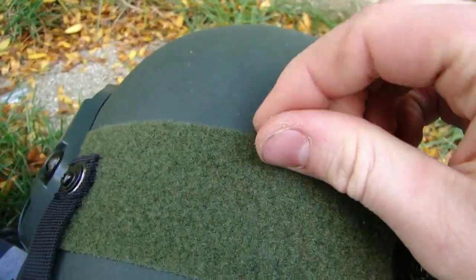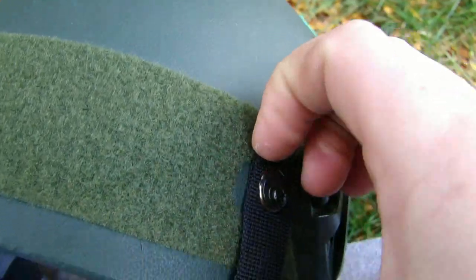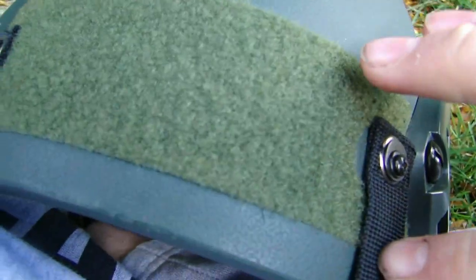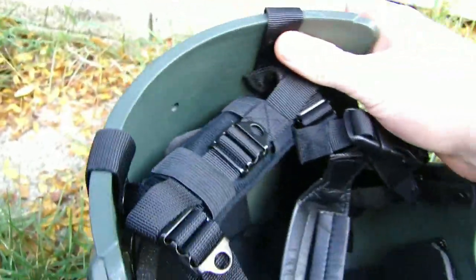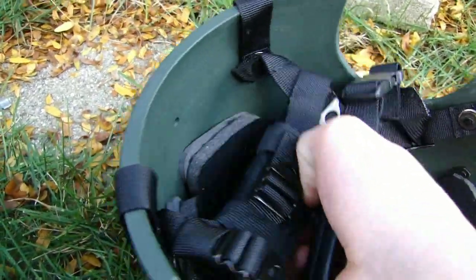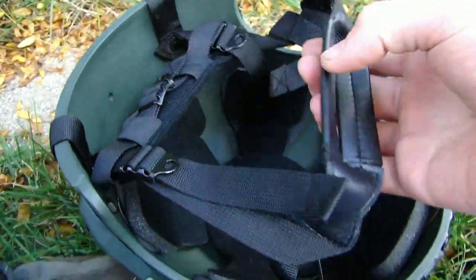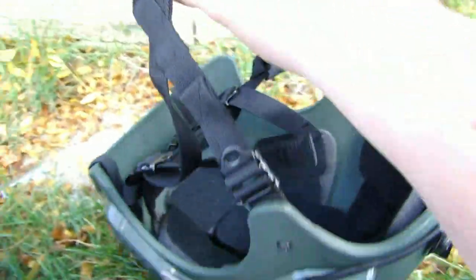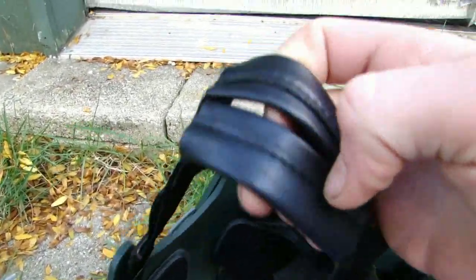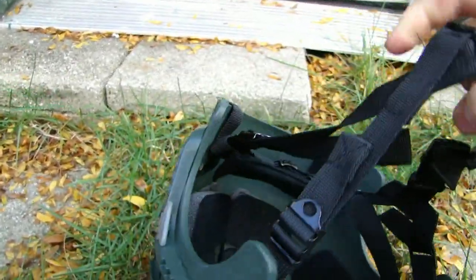It does come with this patch strip on the back. At first I thought these were actually goggle straps — and if you have really thin goggle straps they can be used as such — but these are actually a tension system for the rear piece that goes up against the back of your head. That brings me to my next point, which is the chin strap system. Right here it consists of a leather — I don't know if it's real leather — but it is a leather-ish chin strap.